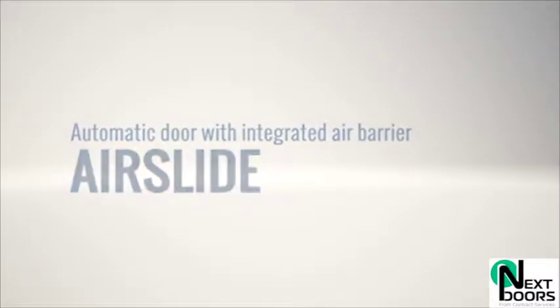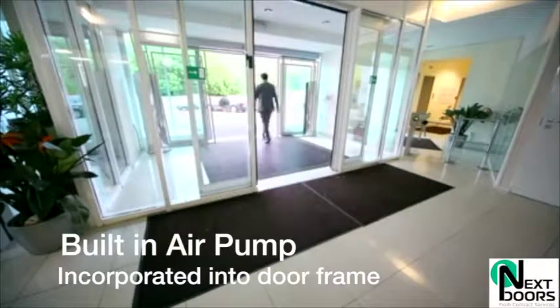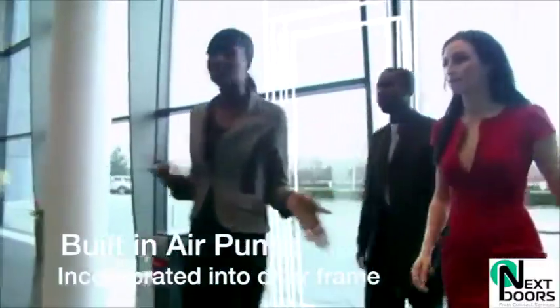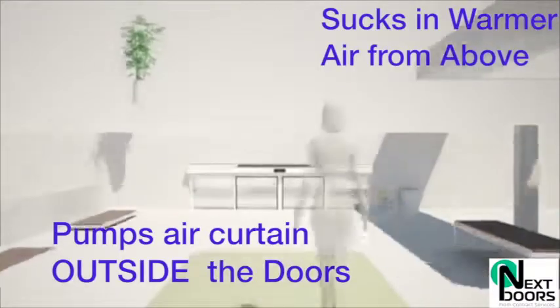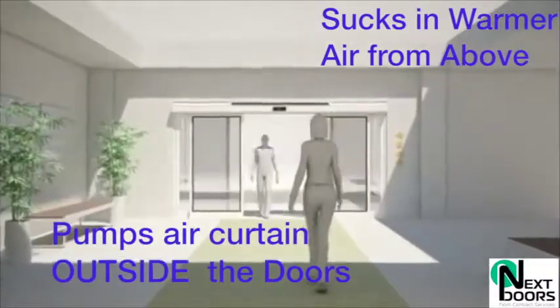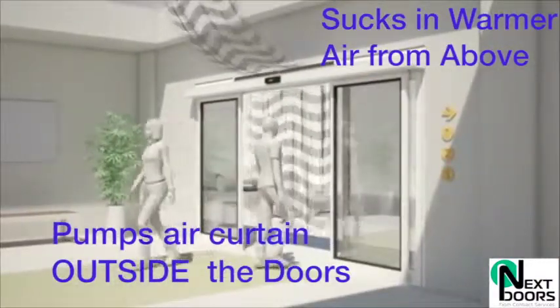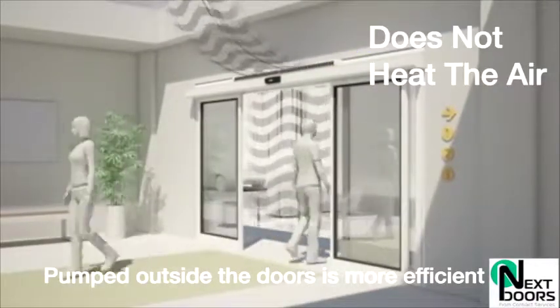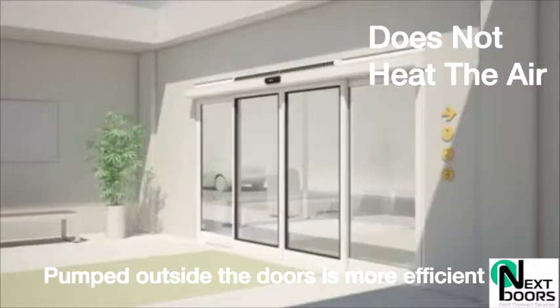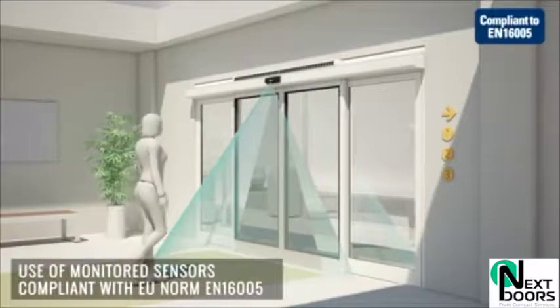I want to show you our latest inclusion, which is the air curtains that are built into the door frames for automatic sliding doors. This is used on a traditional auto sliding entrance. This graphic shows you how the air is dragged in from above the entrance — it sucks in the warmer air and pumps it back down in a curtain pattern, directly outside of the main sliding door.